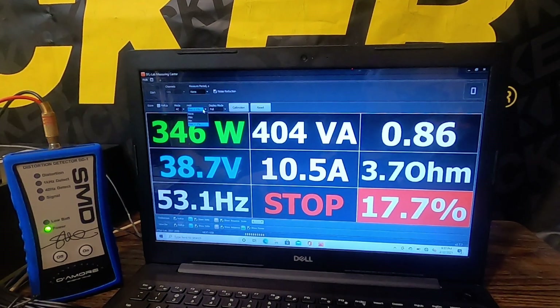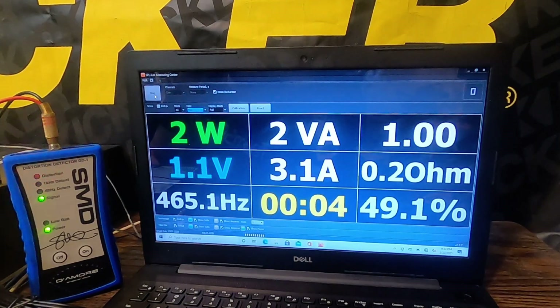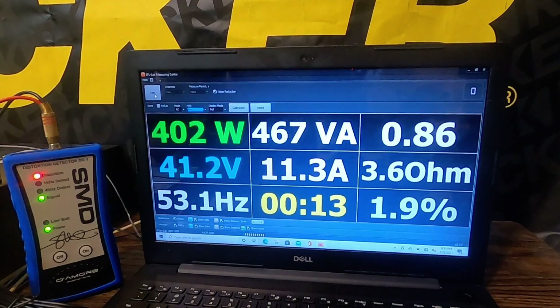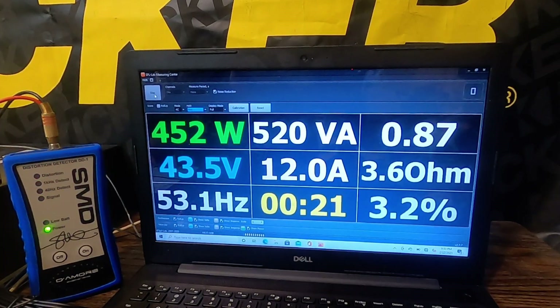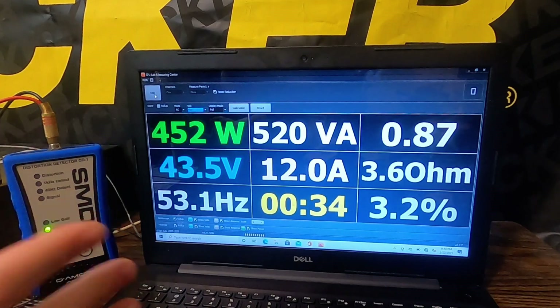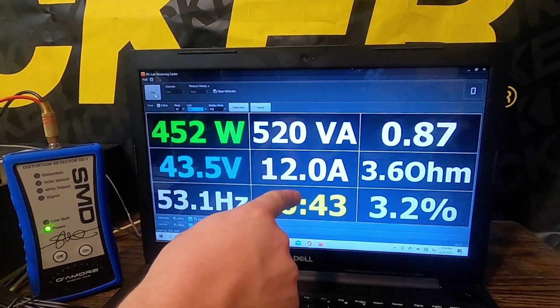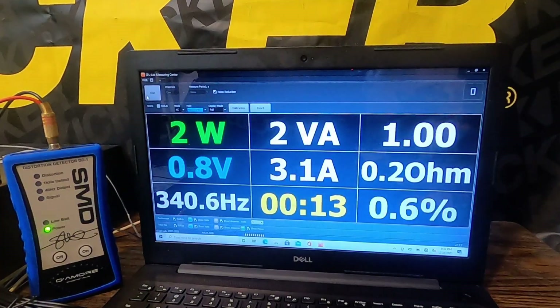Next we're going to take the cap off and take it up to 10% THD, which is roughly up to hard clipping, and see what numbers we can get. Not bad at all — we're able to get 452 watts at around the same 3.6 ohms. I'm trying to stay as close to 4 ohms as I can, but I don't have resistive loads, I'm stuck with reactive. This thing is 2-ohm stable, so in a realistic setting in a prefab enclosure, you're going to see that kind of power.